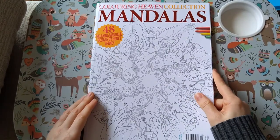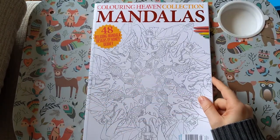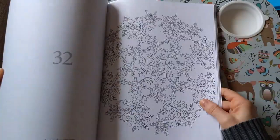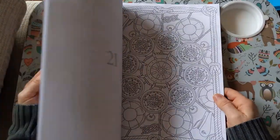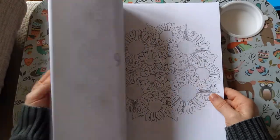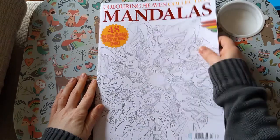Then I've got Colouring Heaven Collection Mandalas by Honey Debney. Again, I've only just flipped this so I'm not going to full flip this one again.